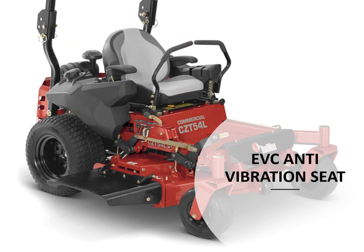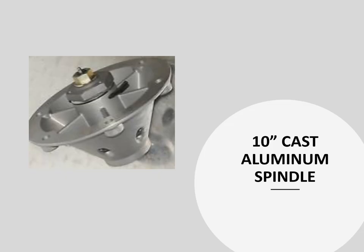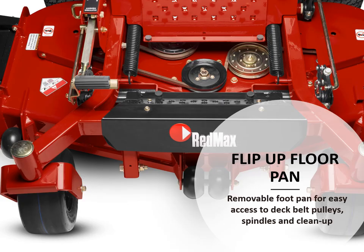This L series mower has an EVC anti-vibration seat which provides a very comfortable ride. A 10-inch cast aluminum spindle dissipates heat really well and is a very heavy-duty spindle underneath the unit. A flip-up floor pan provides ease of service and accessibility to deck pulleys and maintenance items.